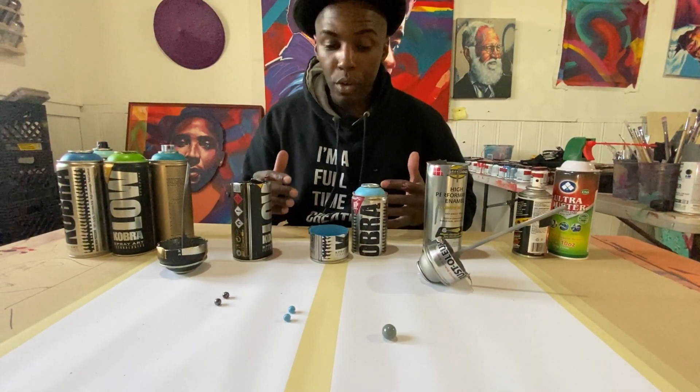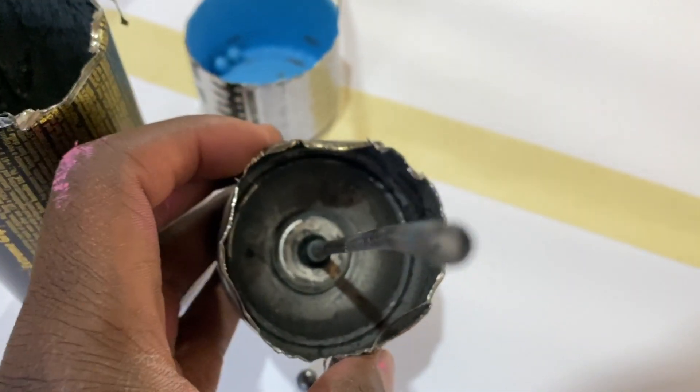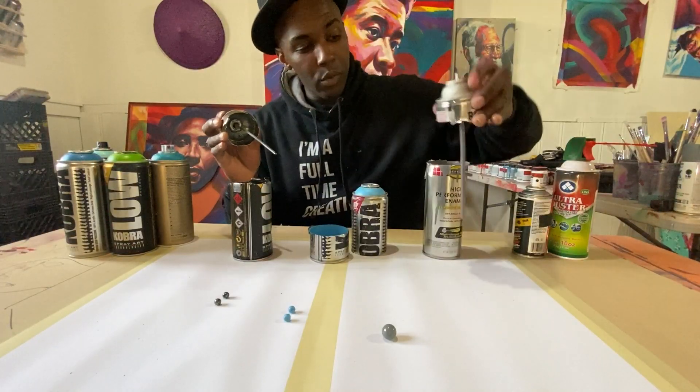When we look into the cans, what we're going to see is basically the nozzle going from the top of the can right here — the opening — all the way down to the bottom of the can right there. It's the same for this can as well.